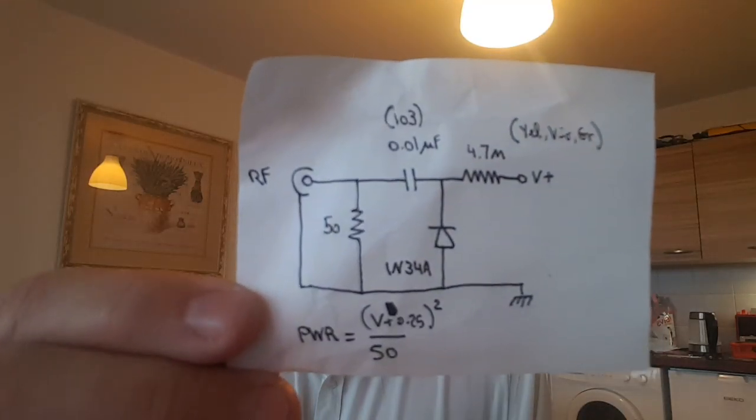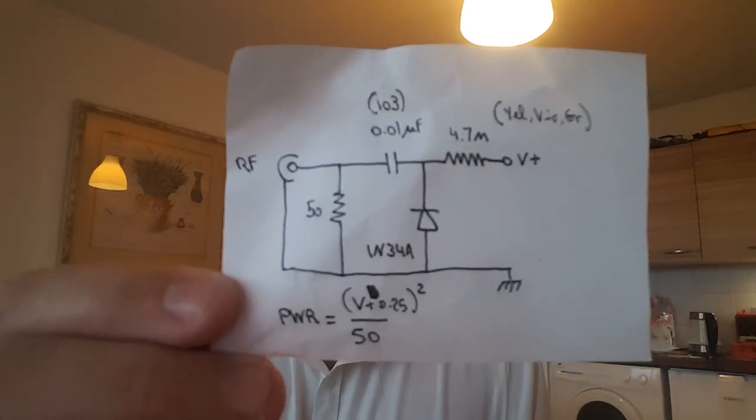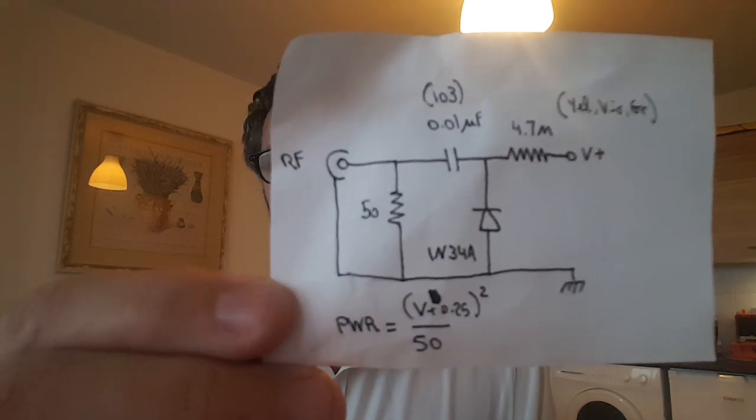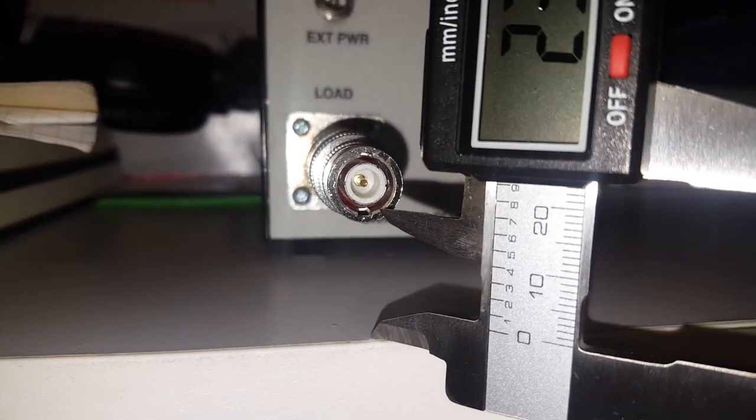I have the 1N34A diode and the 103 (0.01 microfarad) capacitor, but I'm missing the 4.7K resistor. Here's the schematic — pretty simple, nothing to it really. It's only one resistor, one diode, one capacitor — actually two resistors, but the 50 ohm resistor is of course your load.